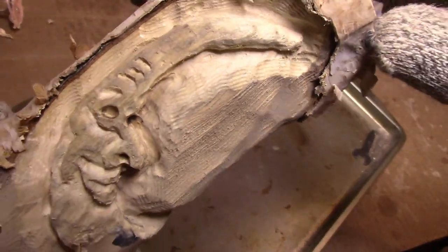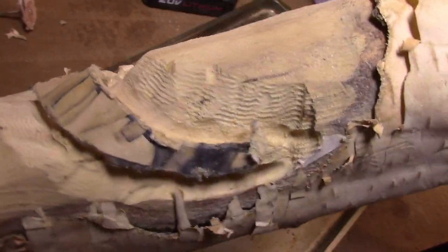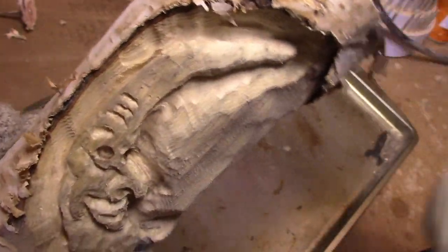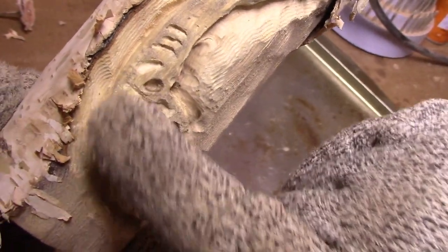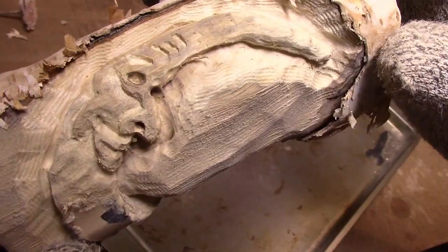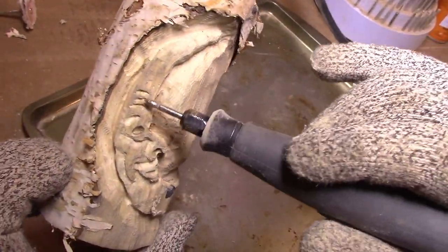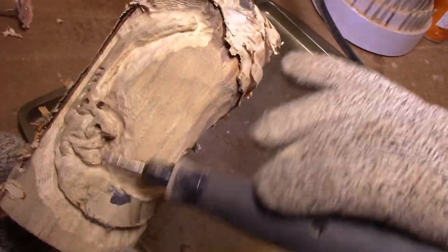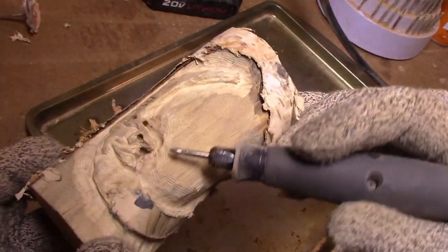That was high speed for you guys, but it took me 20 minutes to do this. You can start to see the faces getting cut in. The hard part is making it look 3D into the wood — you have to cut in the high points and the low points. I'm going to smooth all this out and bring it down. I'll switch to a larger burr. Because I was using this diamond tip it took forever, but it's very, very smooth. I doubt I'll have to sand much at all because you could lose the detail.